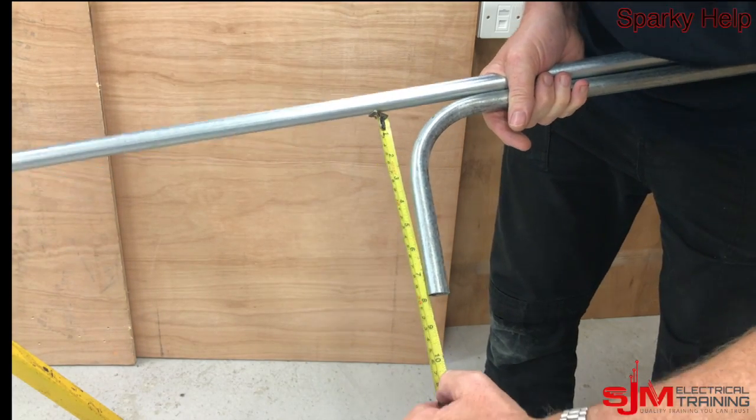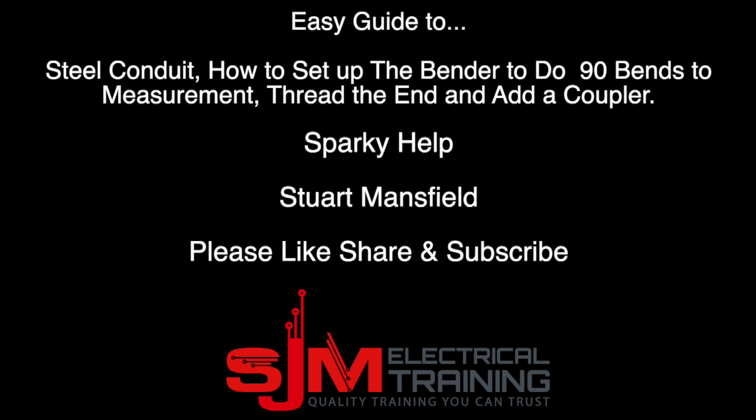Remember, please like, share, and subscribe. This is Sparky Help, thank you very much.